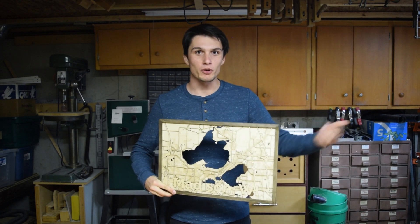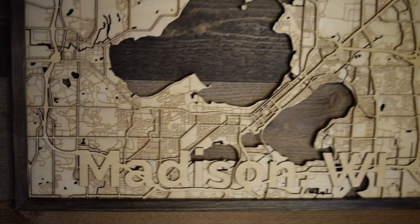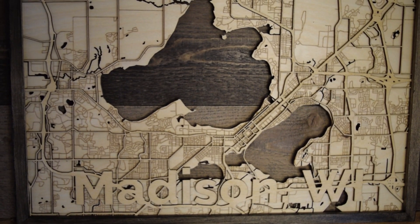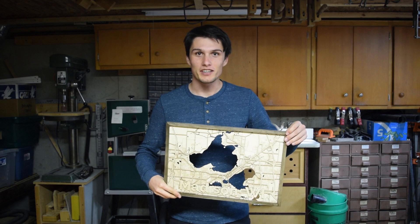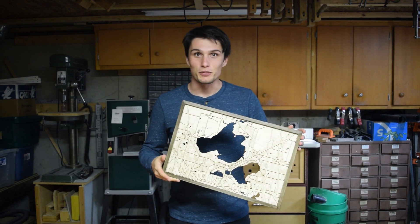I'm Sam and in this video I'm going through how I made this gorgeous wooden map of Madison, Wisconsin. My friend Tim absolutely loves maps so I made this for him as a Christmas gift, and we'll give it to him at the end of the video.